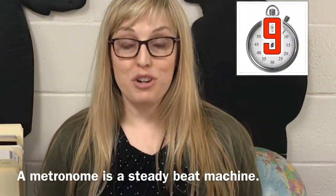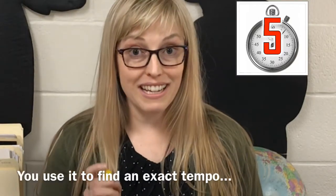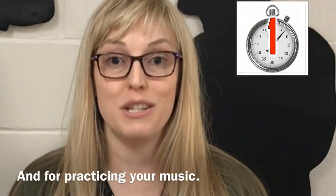So just to recap: a metronome is a steady beat machine that you use when you want to hear an exact tempo that a composer wants their music performed at, or when you need to practice.